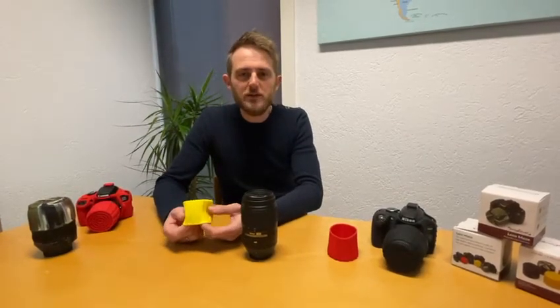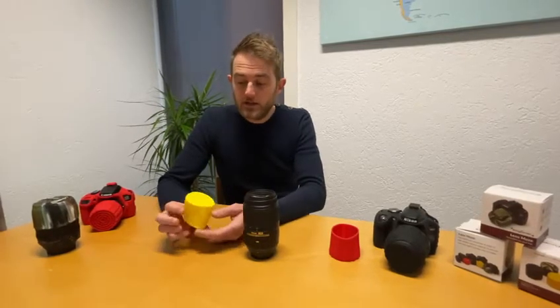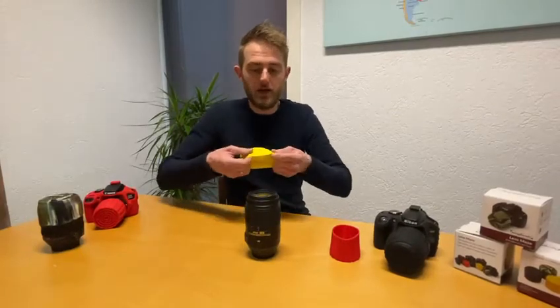Hi guys, my name is Edwin from EasyCover and today I will show you the lens maze. It is made of high-quality silicone material so it protects your lens against bumps and scratches, and it is very flexible so you can use it for lenses with a diameter of 52 to 77 millimeters.